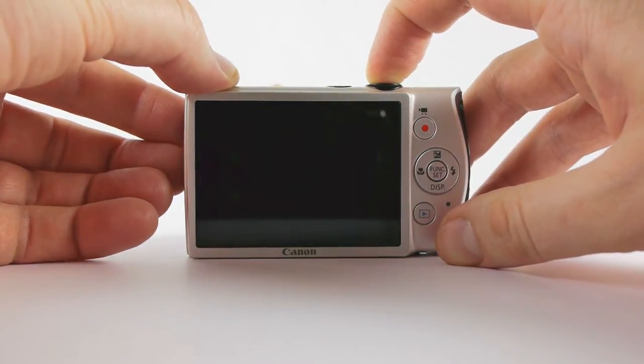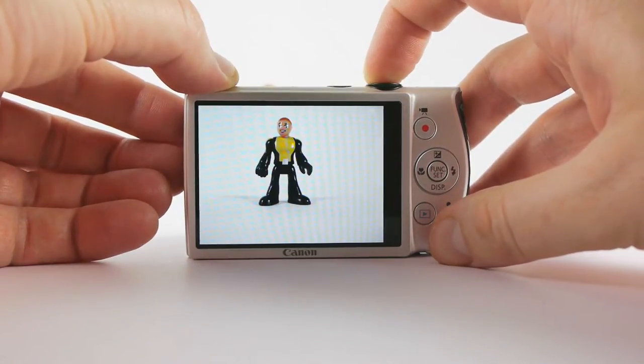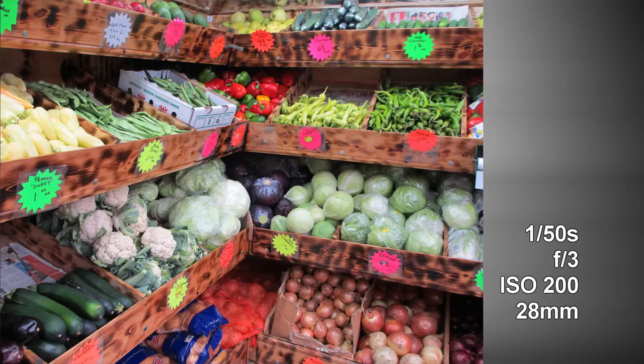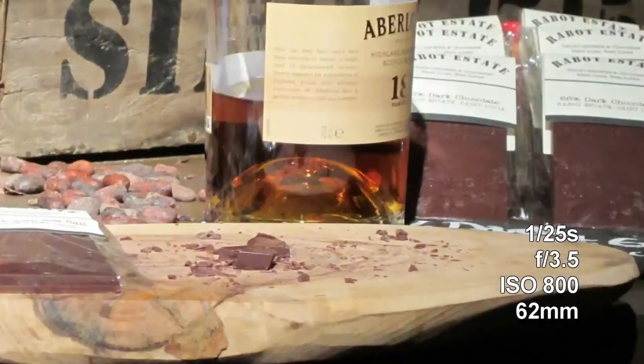Autofocus speed isn't astounding but otherwise this is a quick camera, both in normal use and in continuous mode. Image quality is as good as you'll get from a conventional point and shoot camera. The 12 megapixel sensor captures sharp clean details with remarkably low noise and is in its element in low light.